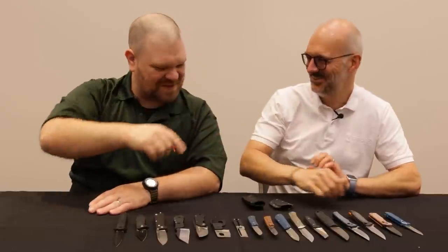Hey everyone. David C. Andersen from the KnifeCenter coming at you from Blade Show 2023. We're here taking a look at some of Boker's new lineup that they've brought to the show. I'm here with Karsten. Always good to see you. Thanks for getting the nice quiet room for us here. All this stuff should be hitting the KnifeCenter in the next couple of months — August, September is the rough timeline. So not a huge wait.